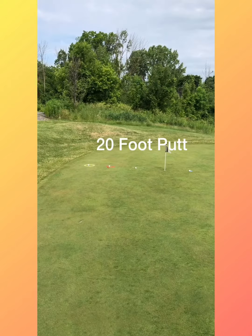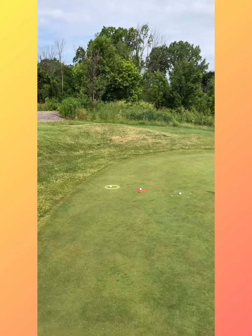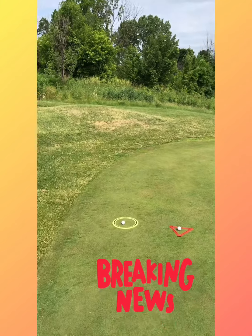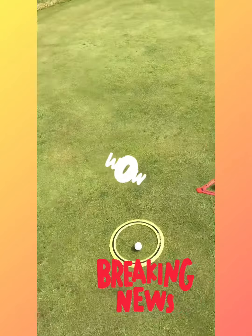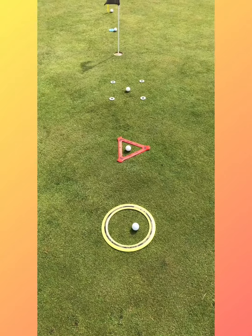Now a 20-foot putt is a very important putt. It's a longer putt, but what can help us get closer to that target is creating or making new targets. Notice the first target I'd like you to try to putt to is your frisbee — a circle. It is a much bigger target than the cup.